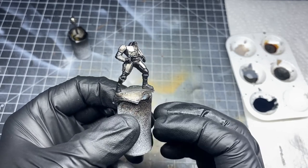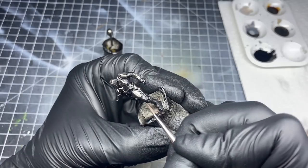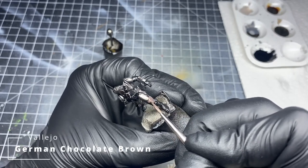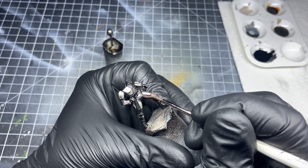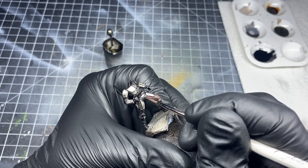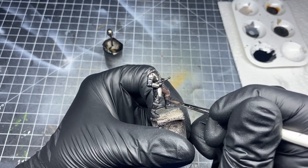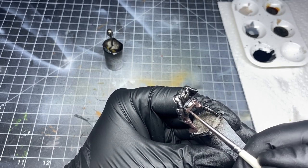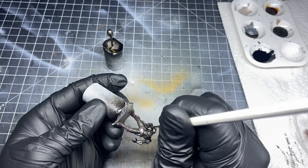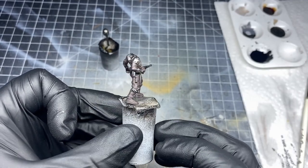Now that we've got all the Beskar plates framed in, it's time to begin painting with the acrylic paints. For the base coat on the pants and undershirt, I used German Chocolate Brown by Vallejo. We're framing in all of the Beskar plates and creating a nice even coat all over the model. If your paint is thin enough, you may need two coats to accomplish this. When you're done, the model should look something like this.